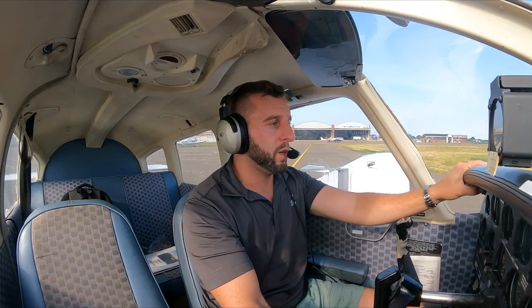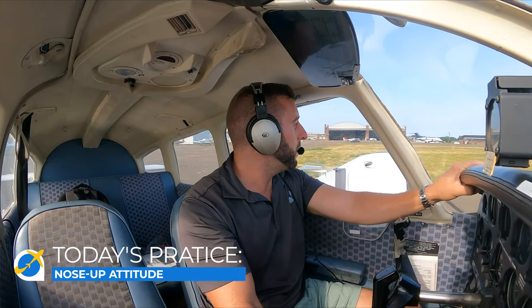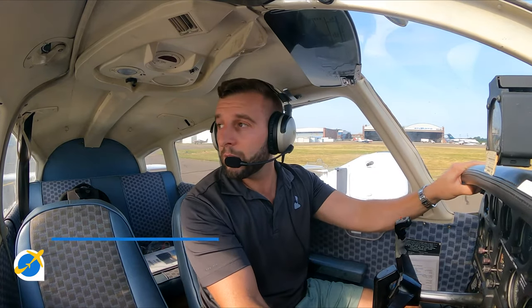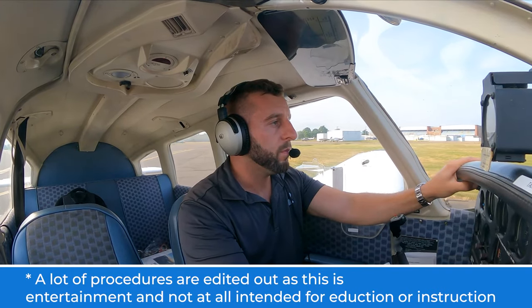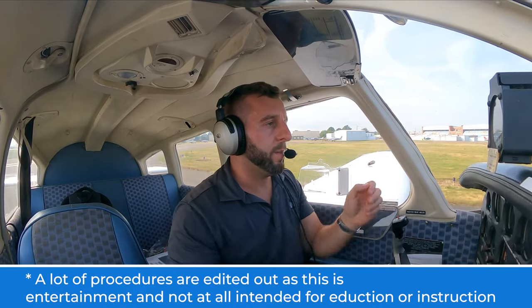Today's focus — I'm going to try to get more of a nose-up attitude. My landings have been super smooth, however they're a little flat, so I'm going to be working on getting those landings in a little more of a nose-up attitude.